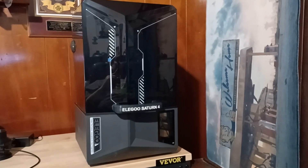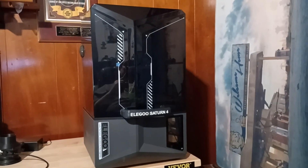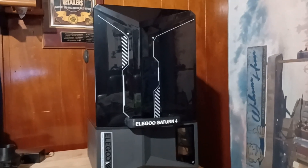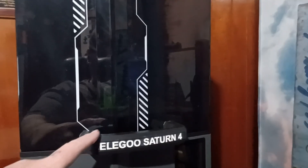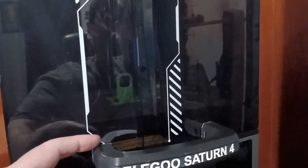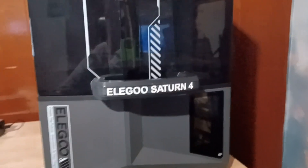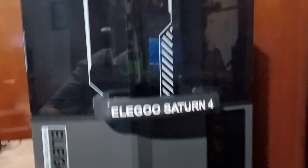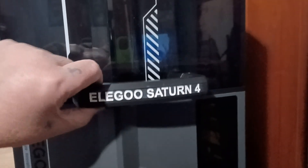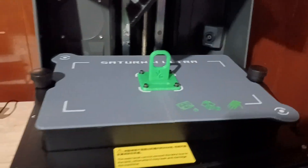This is my Elegoo Saturn 4 Ultra 3D resin printer. I just made a couple of upgrades — I printed them on my X1C for this printer. I made this nice little handle here, and I got the strongest adhesives I could find because I didn't really want to drill through it, but I really wanted a handle. It's pretty sturdy but I prefer a handle.